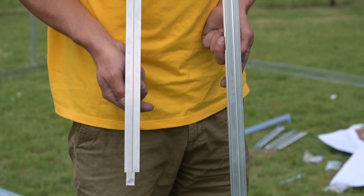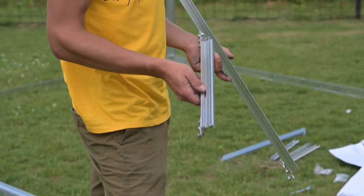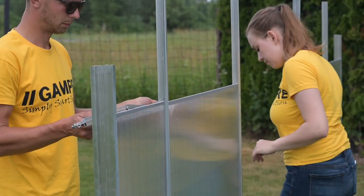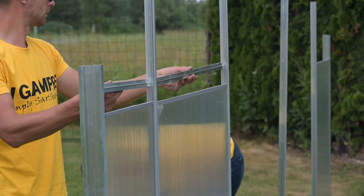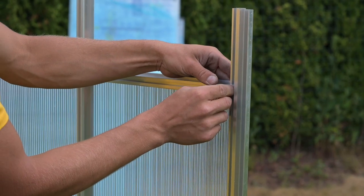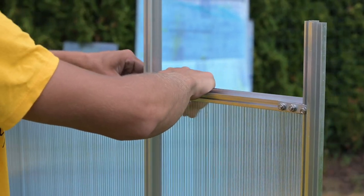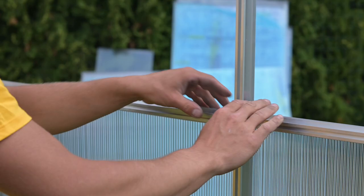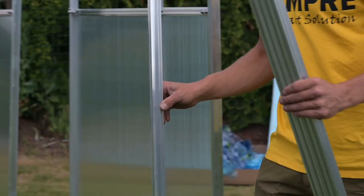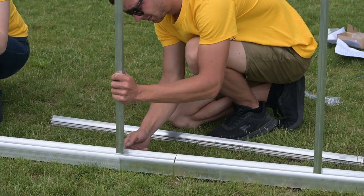Put on the traverse profiles of the front and back walls and attach them using a straight strut fitting according to the instructions of the manual. Tighten all parts and do this on both sides. In order for the greenhouse to stand level, attach a traverse profile at the door at the same level as the others. Then attach the wall struts using the same method by putting them on the screws.